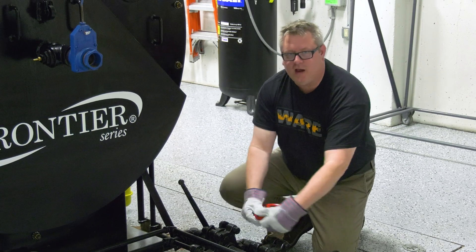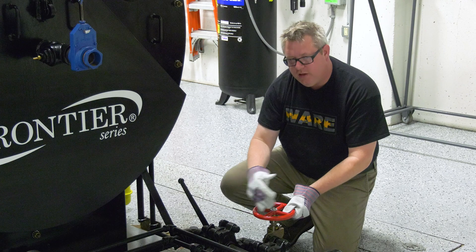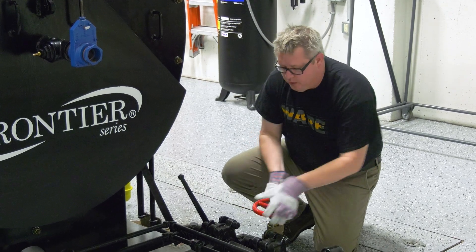Sometimes it's recommended to go ahead and crack that slow open valve to bleed the pressure in between the valves and then reclose it.